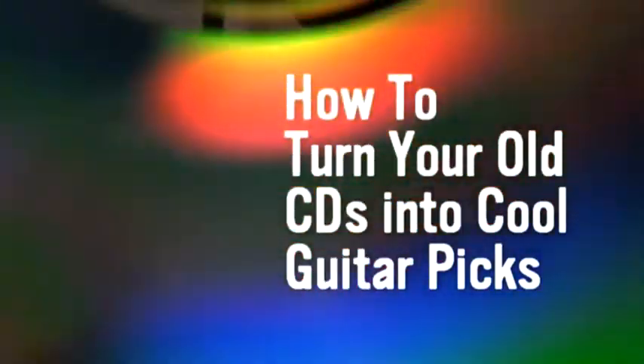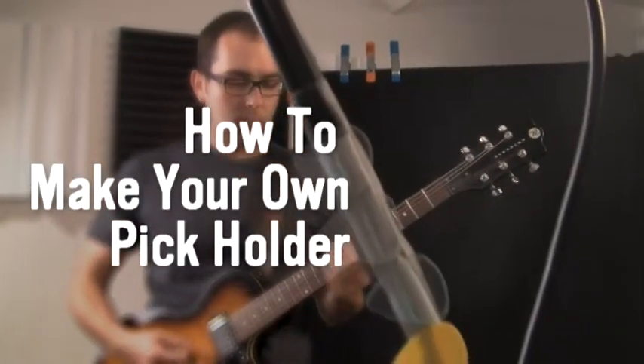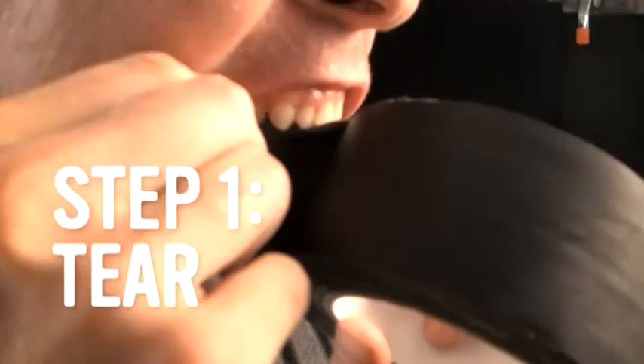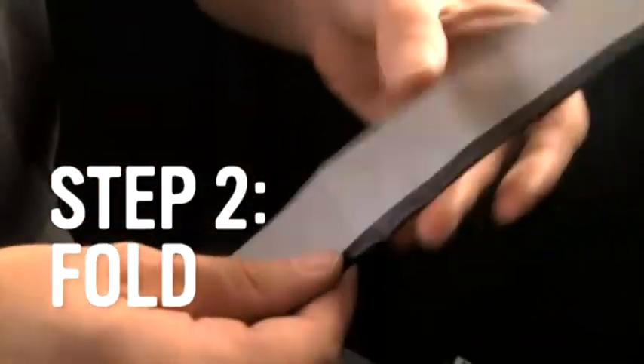Now we're going to teach you how to make your own pick holder. You're going to need some guitar picks and some duct tape. First, rip off about 12 inches of duct tape — don't lick it, it tastes bad. Then fold down the edges.